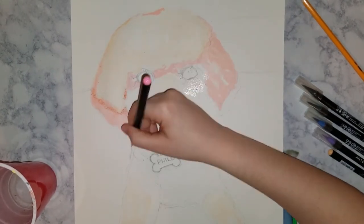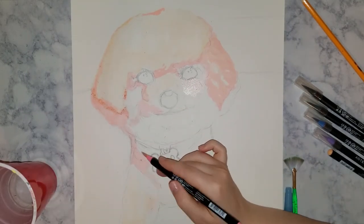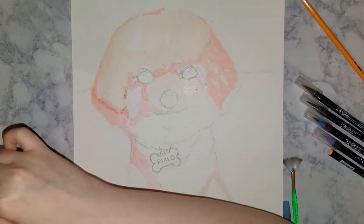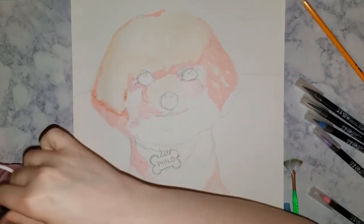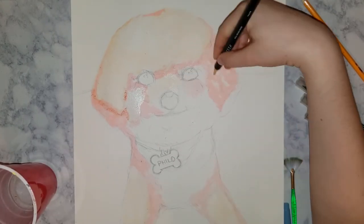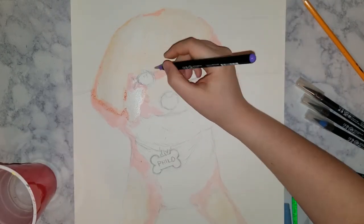Posterizing basically condenses and summarizes the various values and colors in your photo down to a range of values, and you can choose whatever you like. I think I chose six. That kind of gives it a color-by-numbers look, which makes it a little bit easier to use for painting.